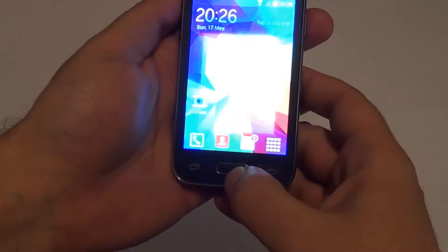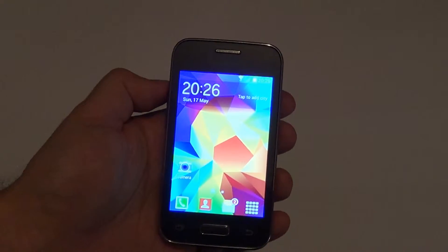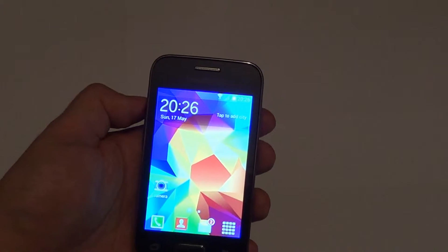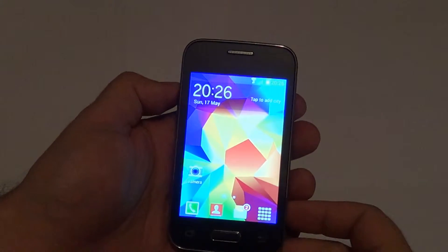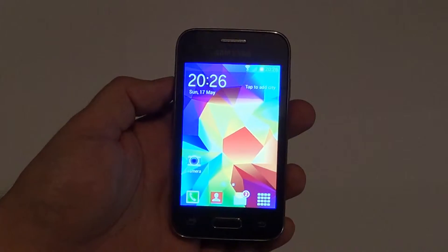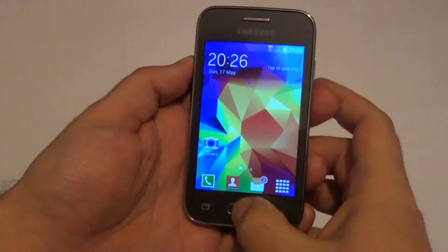Anyway, let's go back to the phone and see some specs. It has a 1 gigahertz single core processor, 512 megabytes of RAM, and 4 gigabytes of internal storage space which can be extended to 32 gigabytes. It has a 3.2 megapixel camera which also records video at 480p at 24 frames per second. It also has NFC, GPS, and of course Wi-Fi.